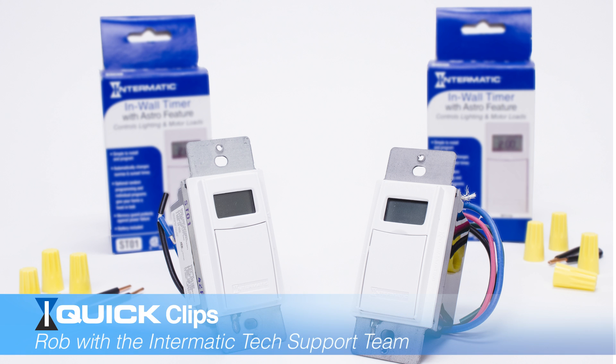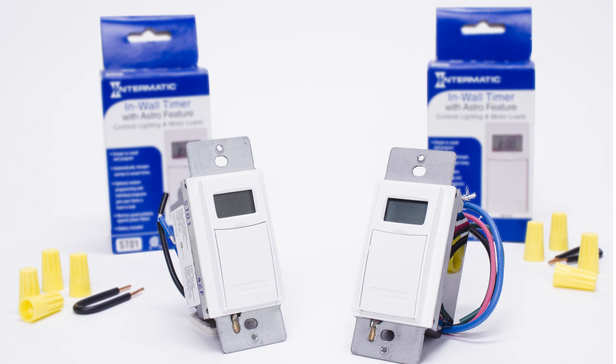Hello, this is Rob from Intermatic Tech Support. Today we're going to talk about the ST-01 and the EI-600. The ST-01 and the EI-600 have an astronomic feature which allows you to set it for sunset and sunrise. We're going to show you how to adjust those times as well as set those times for a program for on and off.